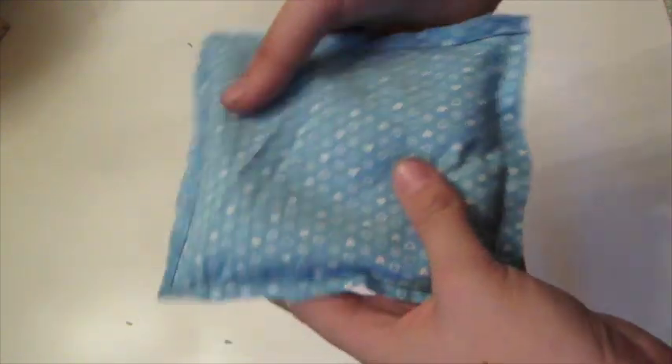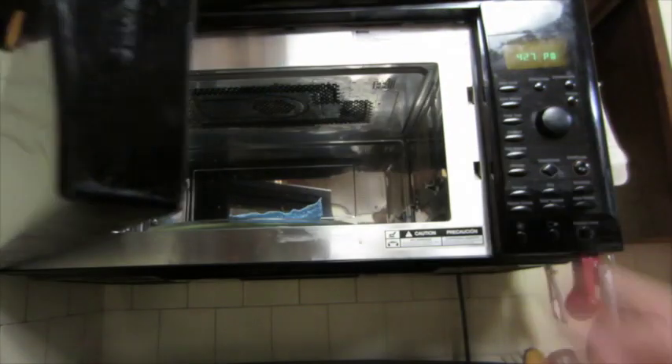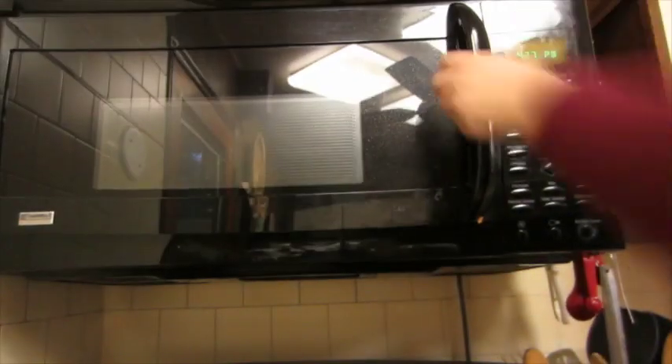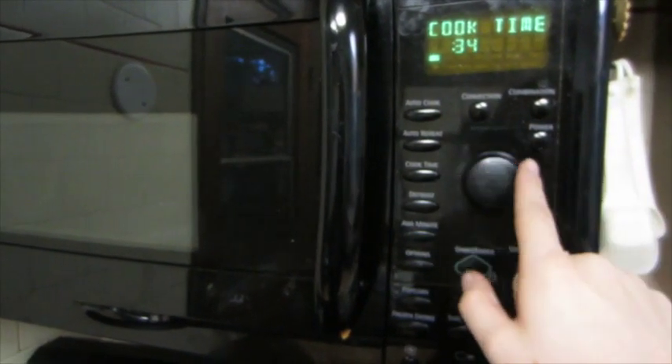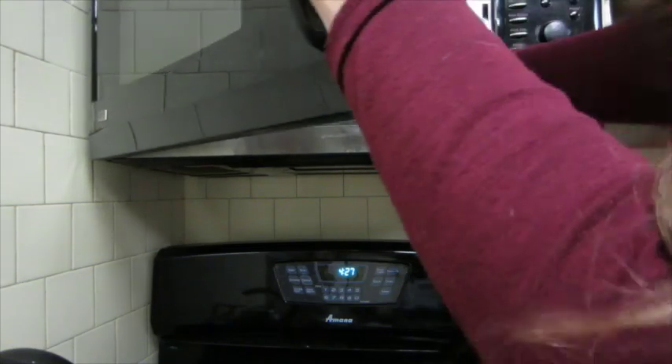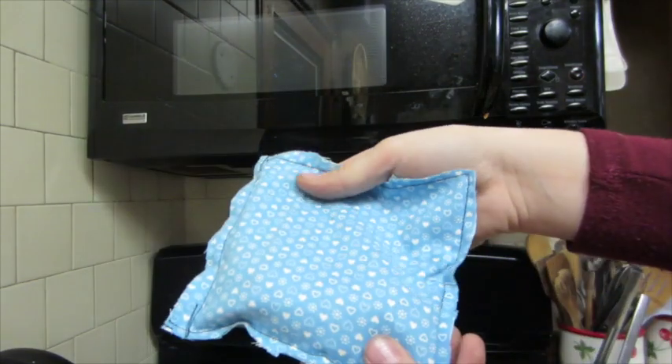This is the final product. Put it in the microwave for 30 to 45 seconds. When you take it out it will be very hot, so keep that in mind.